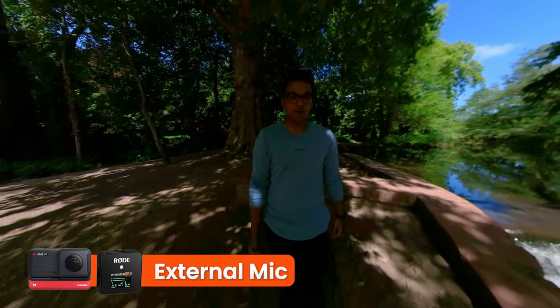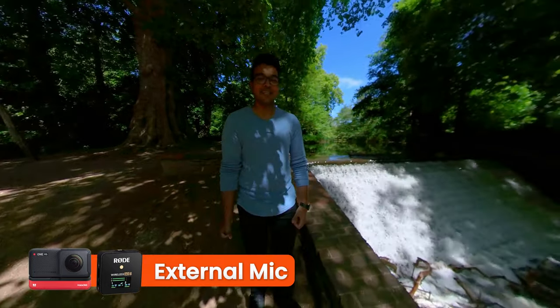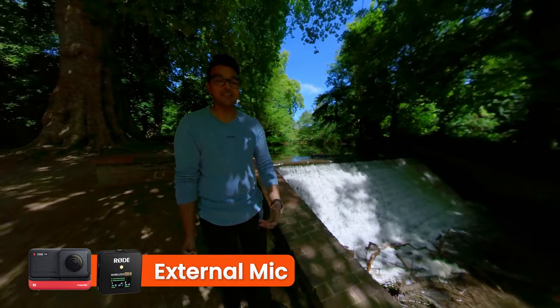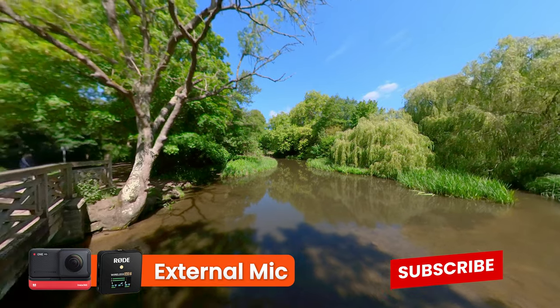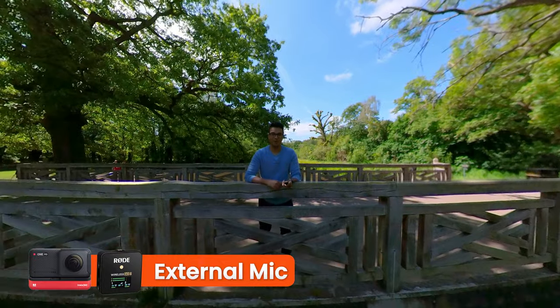If you're looking for the best audio quality for your One RS, then I highly recommend this setup with the Rode Wireless GO 2, because you're able to record the sound directly into your One RS without having to sync it in post. And that's it. Now you know how to get the best audio quality out of your One RS and Rode Wireless GO 2.